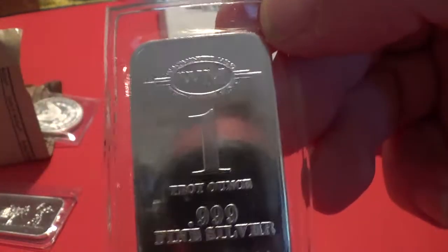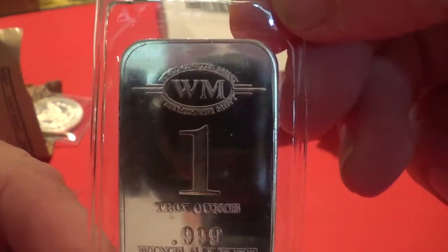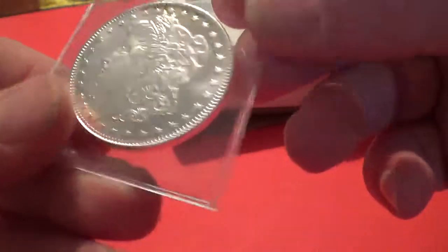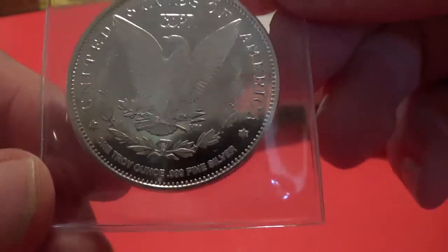And this is from Westminster Mint — Westminster Mint, if I can say that correctly. Very nice on that. I always like to get something from different mints if I can. So this is from Westminster Mint, one ounce. And the last one is also from Westminster Mint — that's the back of it — and it is Our Lady here. Both from the Westminster Mint. Again, very good price on it.